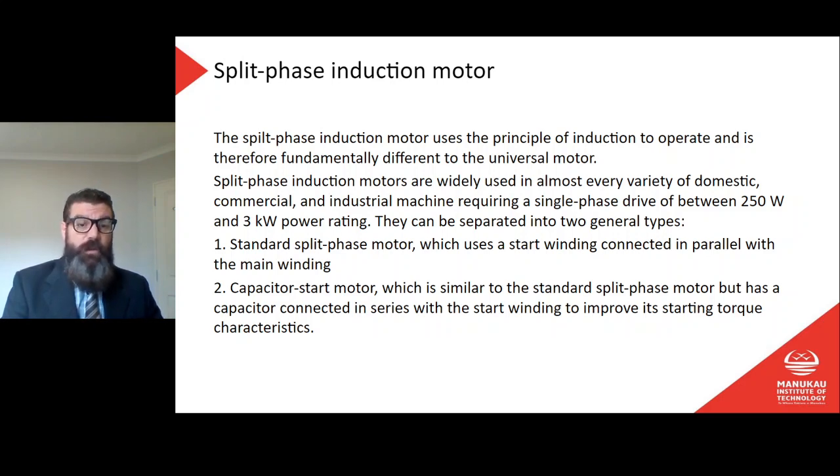These motors cover a power rating of between 250 watts and three kilowatts. They can be separated into two general types: the standard split phase motor, which uses a start winding connected in parallel with the main winding, or a capacitor start motor, which is similar to the standard split phase motor but has a capacitor connected in series with the start winding to improve its starting torque characteristics.